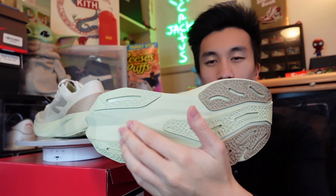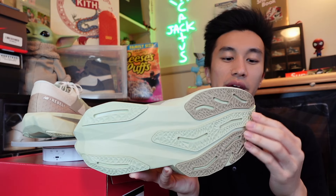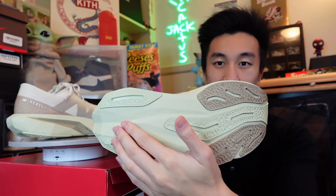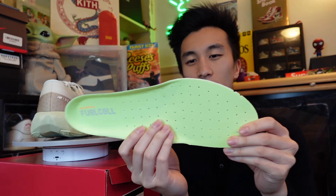Moving over to the outsole, we have some rubber plates meant to support all the cushioning in the shoe, in this pistachio colorway followed by coconut again. I love how the colors used in this sneaker go very well together — very subtle yet very complementary.